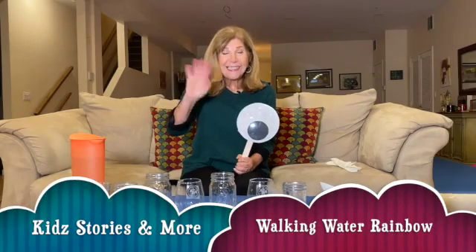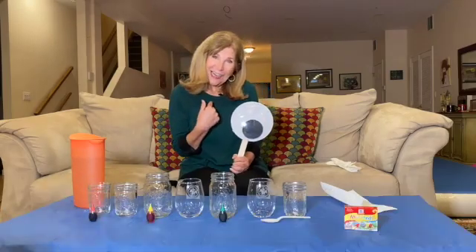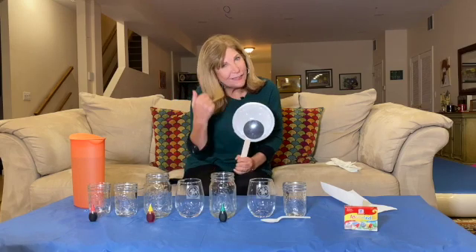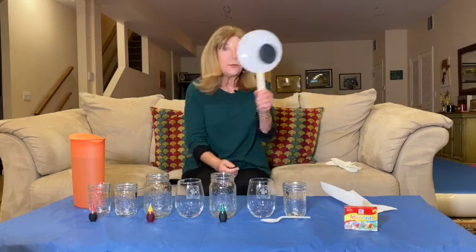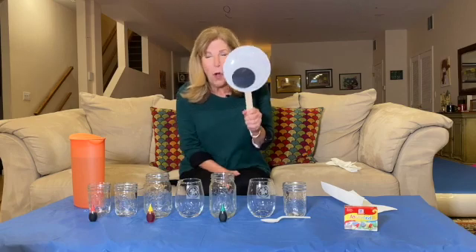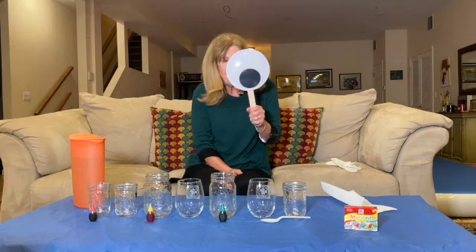Hello friends! It's DeNice here, and I am so happy to see you. It's nice that you come and visit me. I would like to do a shout-out to a favorite group that comes to visit us, and it is Woodville Elementary School in Tallahassee, Florida.